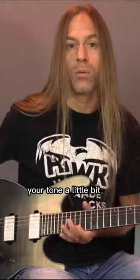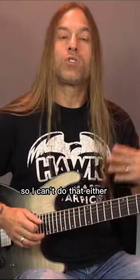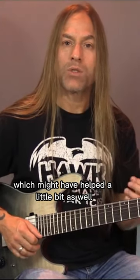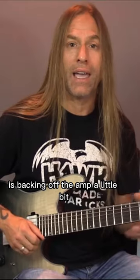You might even drop back your tone a little bit. Now, on this particular guitar, you're going to notice I don't have a tone control, so I can't do that to drop back a little bit more of that high end, which might have helped a little bit as well. And then the third thing, of course, is backing off the amp a little bit.